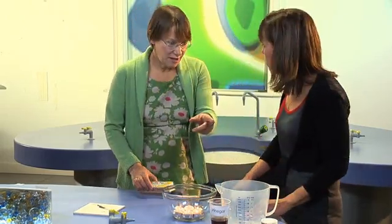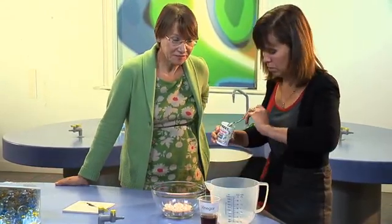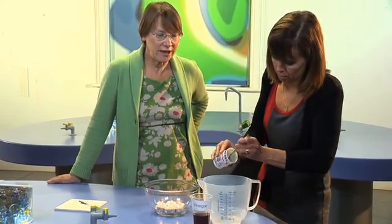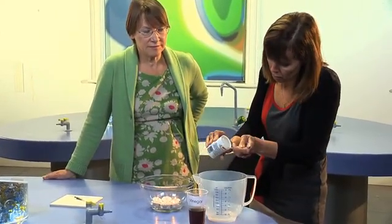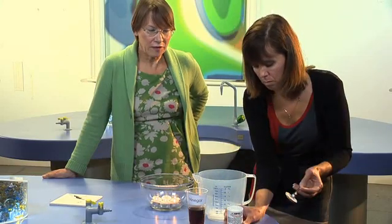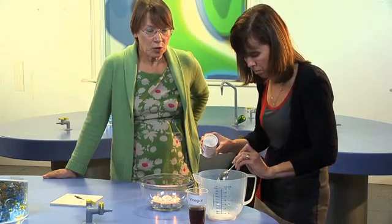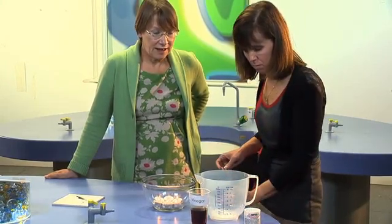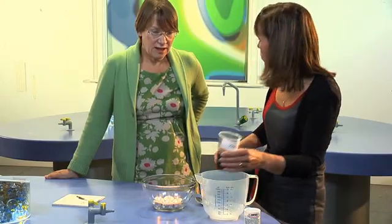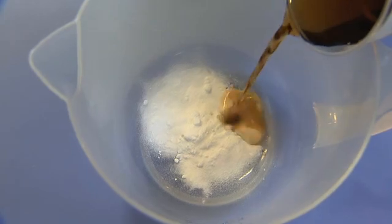Okay, now, a large spoonful of bicarbonate of soda in the jug. So just one? I would have thought one large one should do it. Perhaps a little bit more than that if you've got it in there. And now you're going to pour on some vinegar. How much do I pour? About that much, I would think. Perhaps do it slowly and watch the reaction.